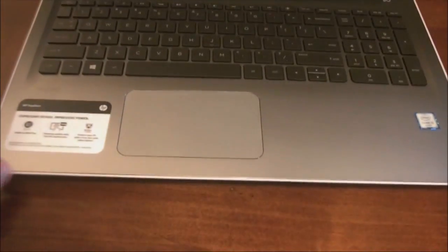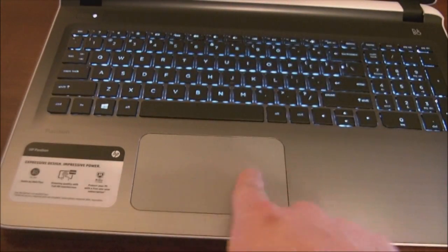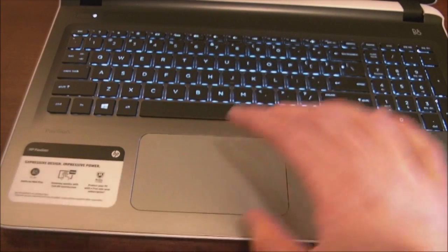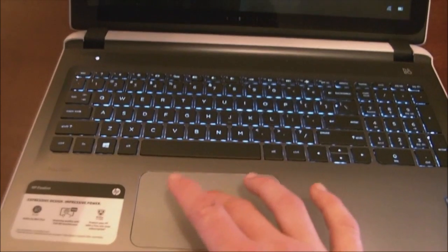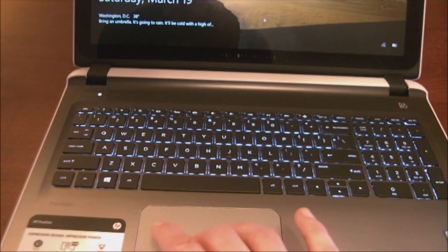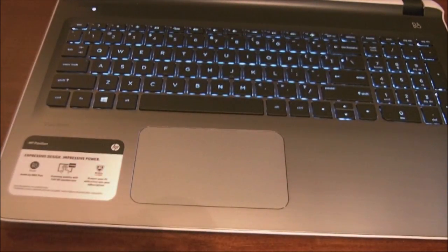The touchpad is a pretty large touchpad. Your finger does glide over it relatively easily — I would not say it's as nice as some of the glass touchpads we've seen. It does click, very nice and pleasing. It's not stunning, but it gets the job done. It's large enough to move around the screen easily and your finger doesn't get caught on anything — no weird texture issues.